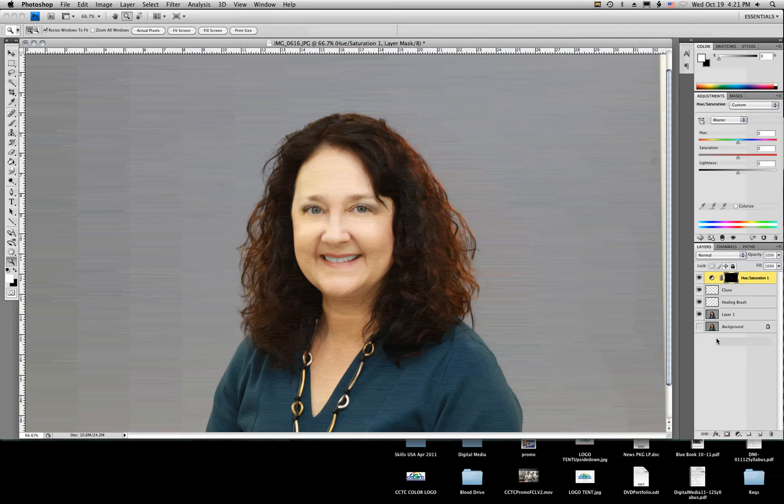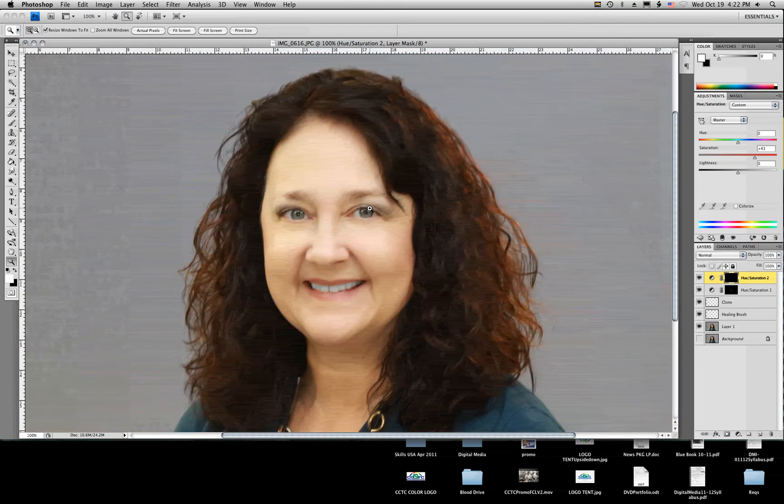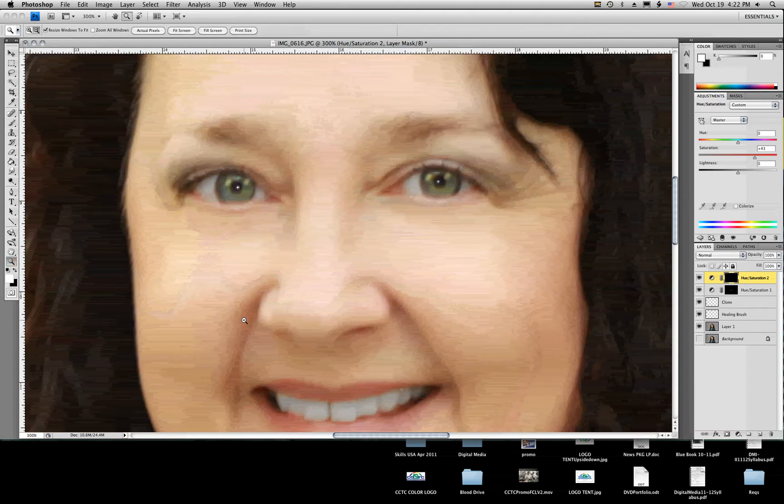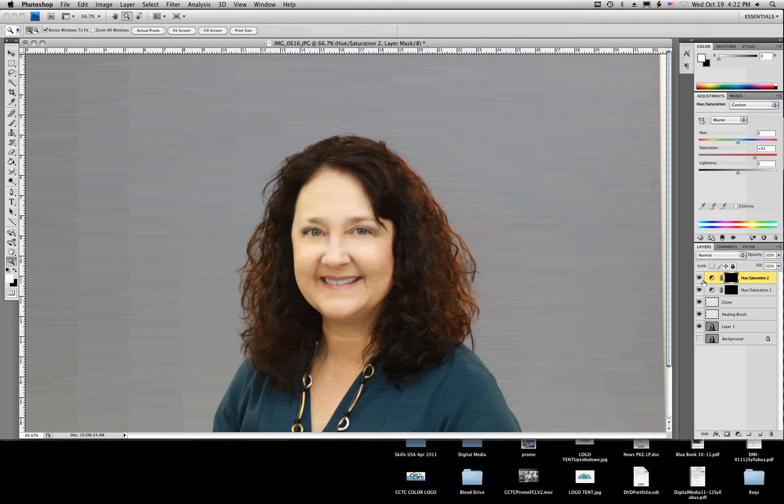The next thing I want to do is enhance the color of the eyes. I'm going to get on the Hue adjustment mask and do the exact same thing, except this time I'm going to turn the saturation up. As you can see, that affects my entire image — I just want it revealed on the eyes, so I'm going to hide that effect and paint with a white brush over the area I want it revealed. As you can see, it's a very subtle change in eye color — just kind of brightens and enhances the eyes. Turn that on and off — brightens them up ever so slightly. Looks good.